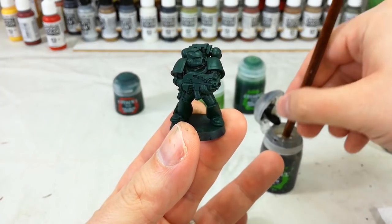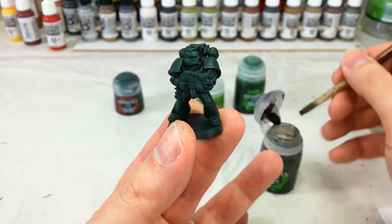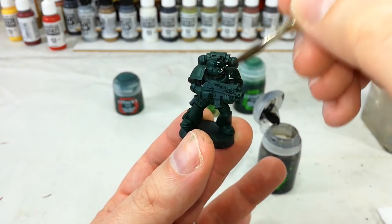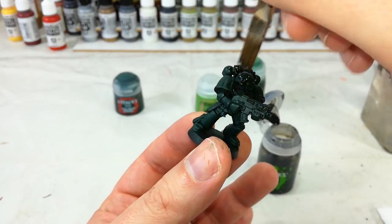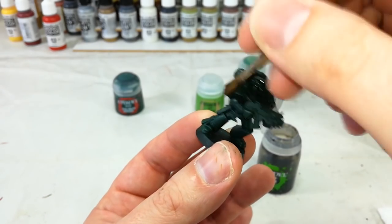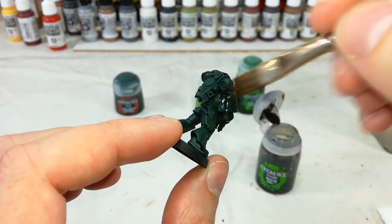If you have a large shade brush, this might be a good one to use here. You don't need to be particularly careful with this, but you also don't really need it to be completely swimming in Nuln Oil. All you need to do is make sure you're getting this into all of the recesses — just work it in, take your time, and make sure the whole miniature is covered.